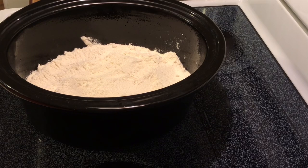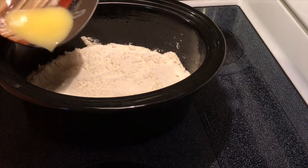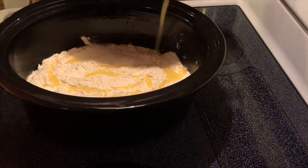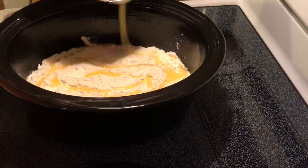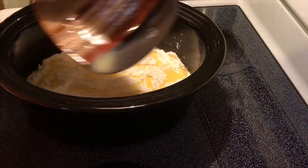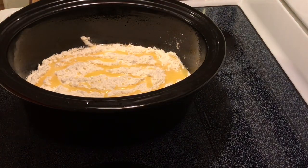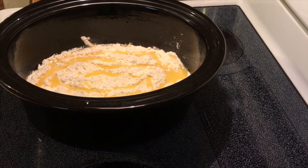To the top of this I'm going to pour over a half stick of melted butter. This is going to go in the crock pot on low for about four hours and then we'll check on it and see how it looks.